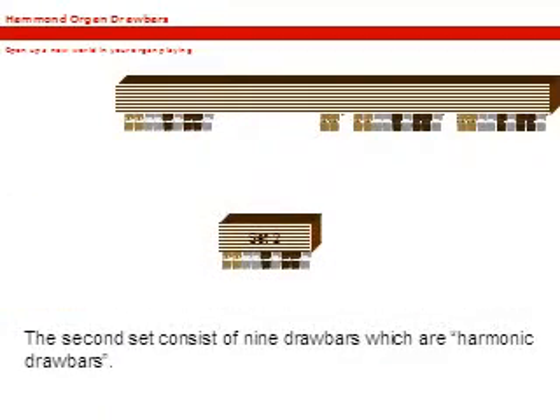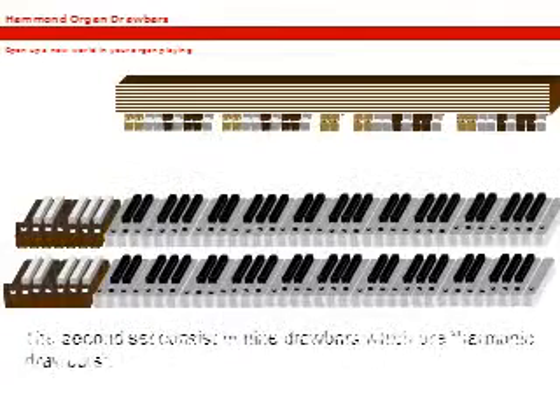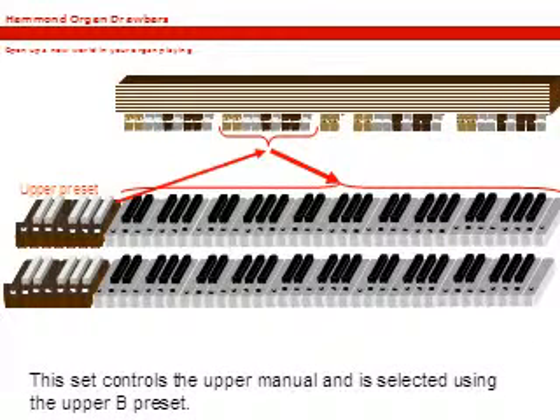The second set consists of nine drawbars and are harmonic drawbars. These drawbars control the upper manual and are selected using the upper B preset.